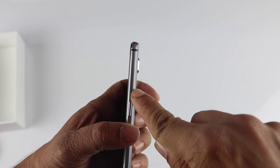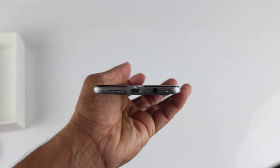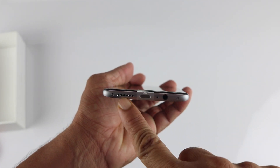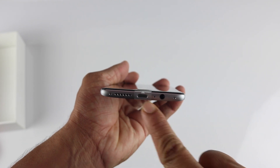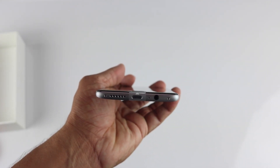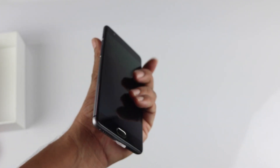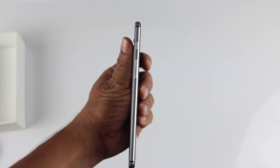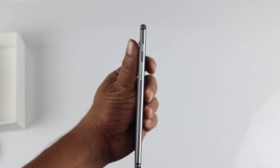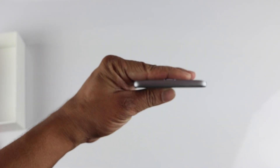Looking at the physical features: on the right side you have the SIM ejector — it is a dual SIM phone — and the power button. At the bottom you have the speaker grille, which is a single speaker, not stereo, then the USB Type-C port and the 3.5mm headphone jack. Good to see that OnePlus is keeping the 3.5mm jack. On the left side you find the alert slider, carried over from the OnePlus 2, and the volume rocker.